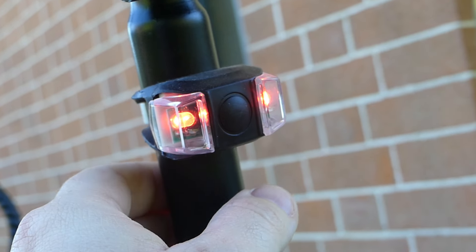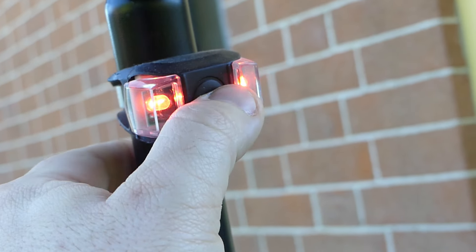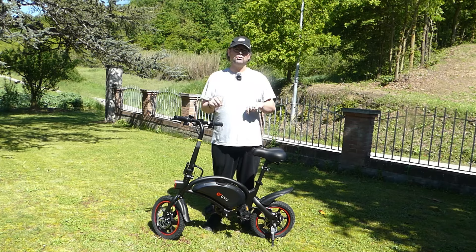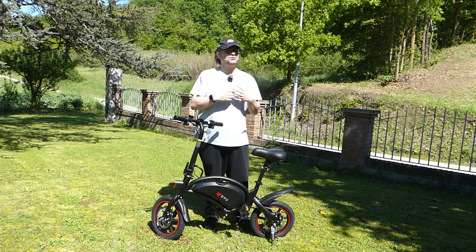Subito sotto avete un pulsantino che servirà ad attivare il cruise control, quindi per mantenere una certa velocità impostata durante la marcia, o se tenuto premuto permetterà di azionare il faro di illuminazione frontale. Il faro permette una buona illuminazione nelle ore diurne.